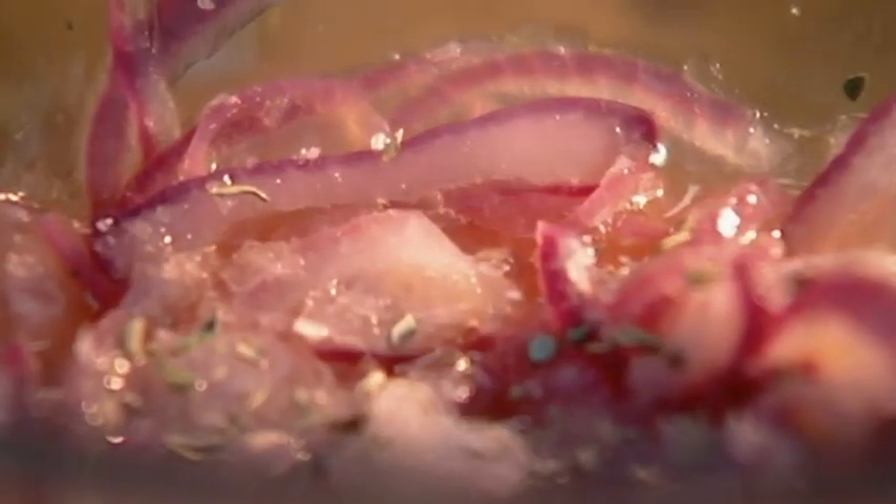Sprinkle with dried oregano and salt, leave for an hour and they'll turn a punky electric pink.